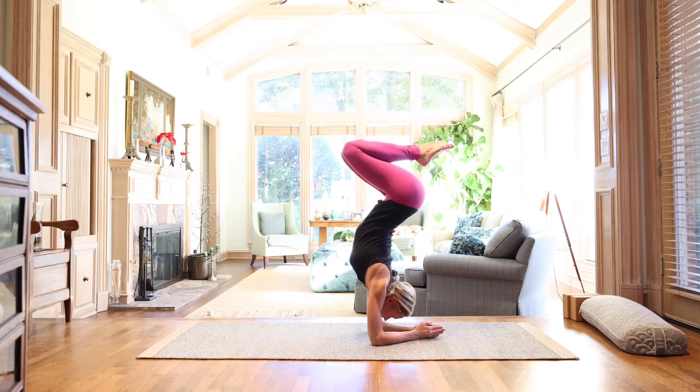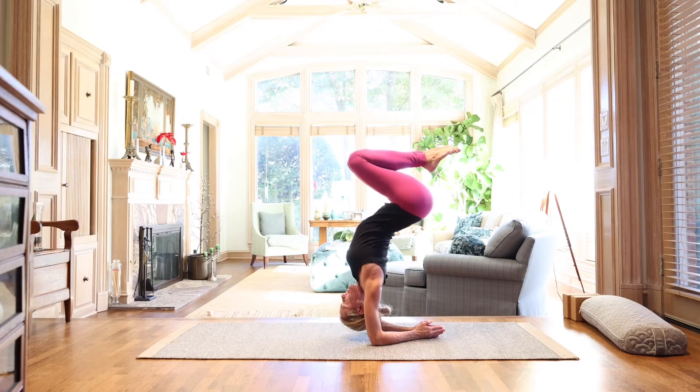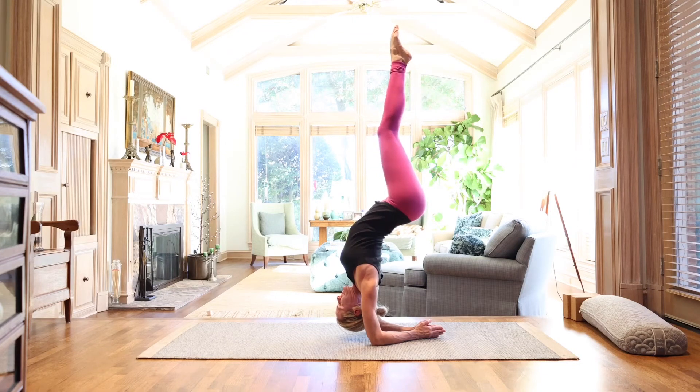Begin to bring the heart center toward the back of the mat. You're trying to find that sweet spot between pushing into the earth and letting the heart center come towards the back of the mat. Inhale and exhale, let the tailbone drop down towards the mat. When you feel you've reached your full flexibility, start to straighten through the legs and imagine the inner thighs spiraling inwardly toward one another.